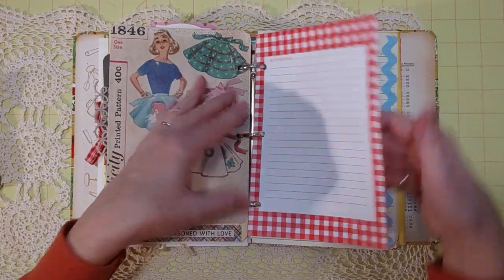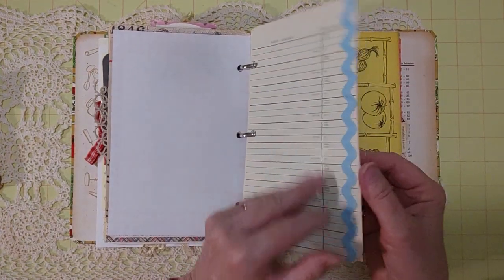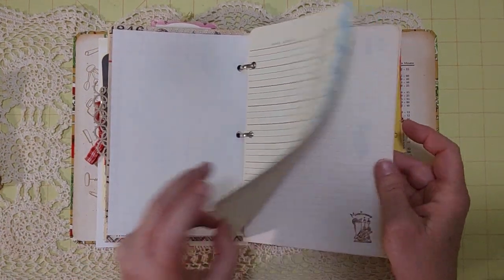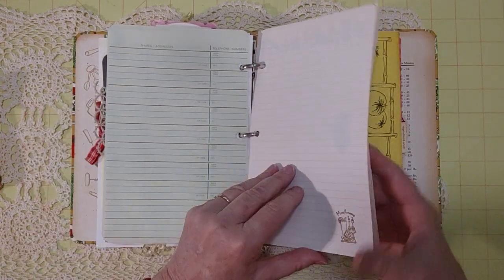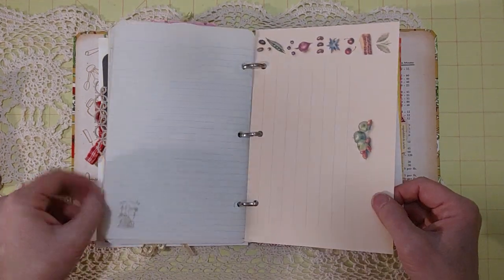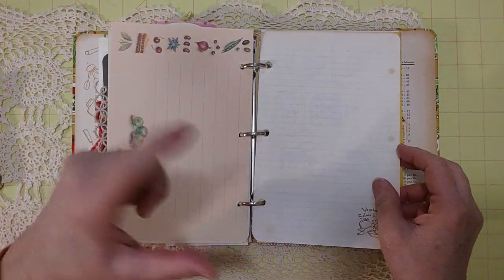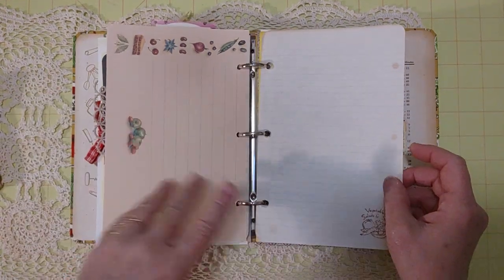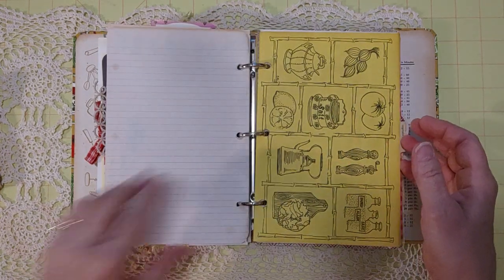There's more gingham paper, address book ledger paper with blue rick rack, and notebook paper with a 'Miscellaneous' stamp. More scrapbook paper from a recipe cookbook kit follows, with 'Vegetable Salads and Sides' stamped on it.